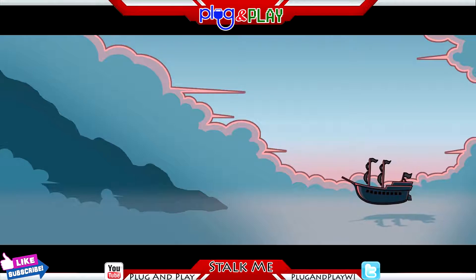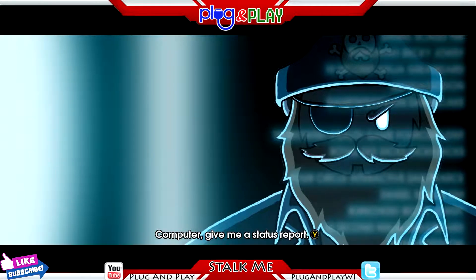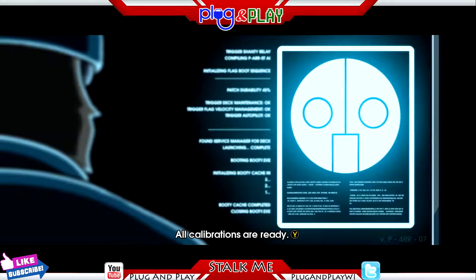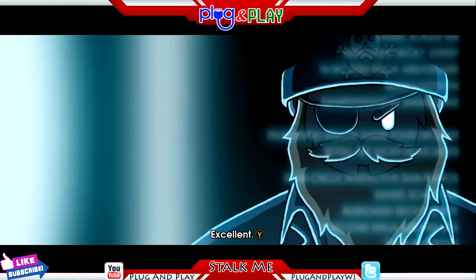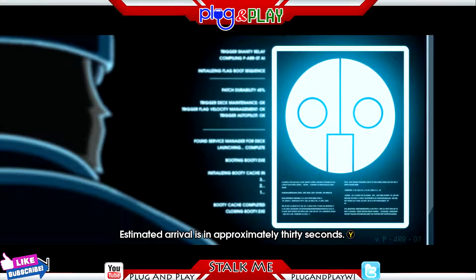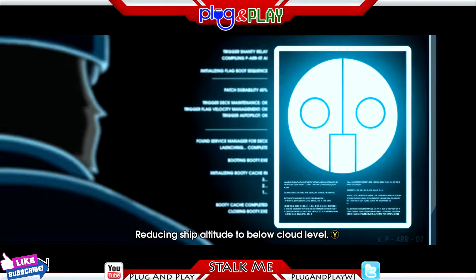What up everybody, it's your boy Plug and Play coming at you with another game review this Friday. Today we're taking a look at 10 Second Ninja. I spoiled it before the intro — yes, I had to uninstall it. It was not that good. I know most of my reviews are good because I want to give you something fun and easy to play on the weekends, but this one's going to be telling you why to stay away from this hunk of garbage.